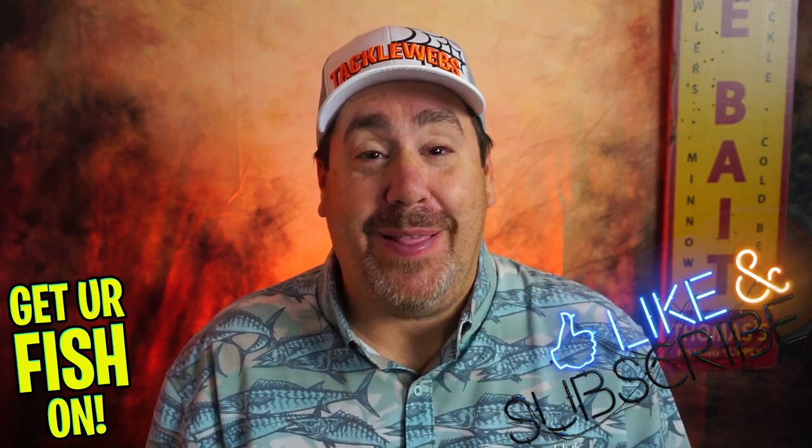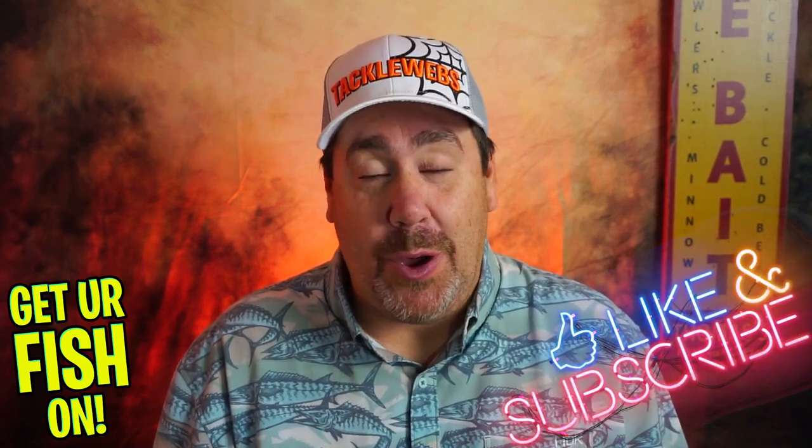Thanks for hitting that subscribe and like button. Thanks again for everything. I hope you guys are having a good and blessed day, and I hope you're about to have a great holiday — there's a video coming up about that soon. Remember, take a kid fishing, get your fish on. We'll see y'all soon.